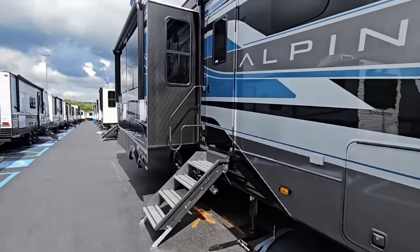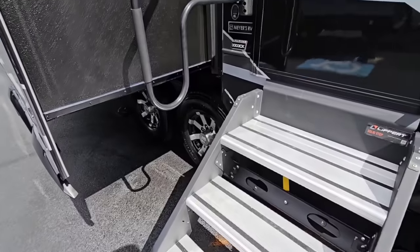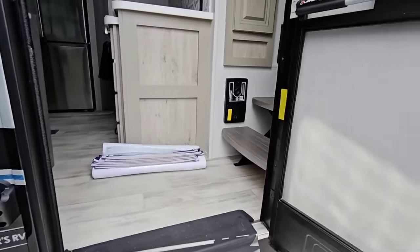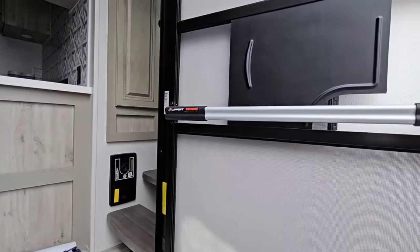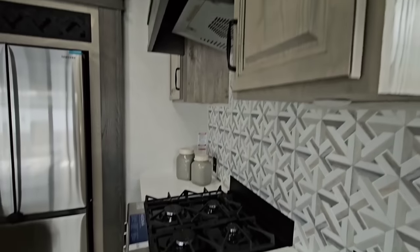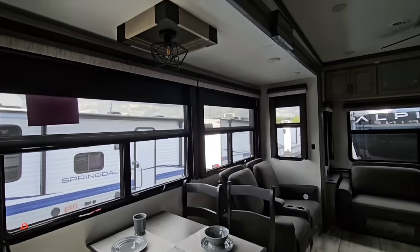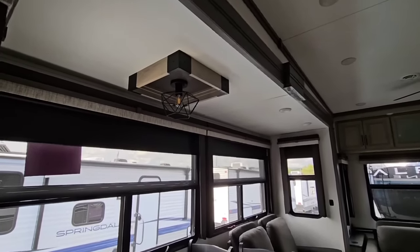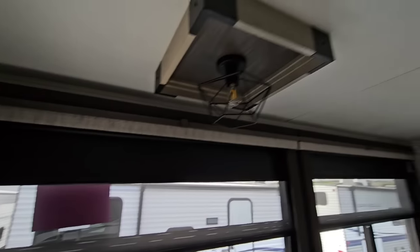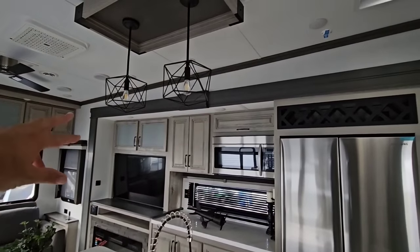I absolutely love the paint job and the decal on here. We're going to hop up the Lippert solid steps into this Alpine 3303 CK. It has Lippert screen assist and a nice friction hinge on the door. This is beautiful — these Alpines are gorgeous. It's a division of Keystone, very similar to a Montana but a step above in terms of overall luxury. They are considered a more premium brand, with blackout shades, screens, and beautiful fixtures.